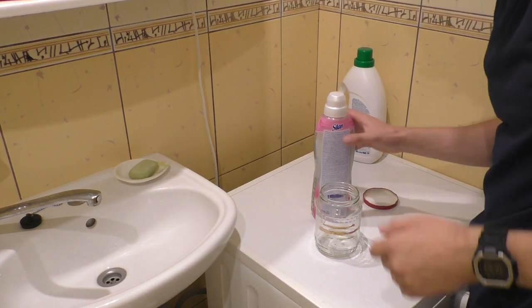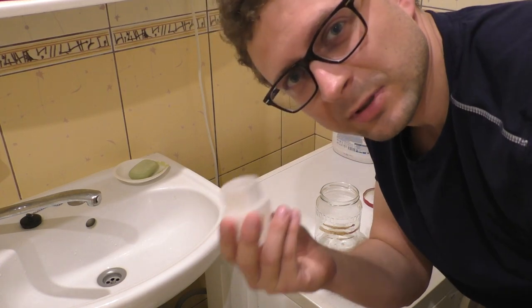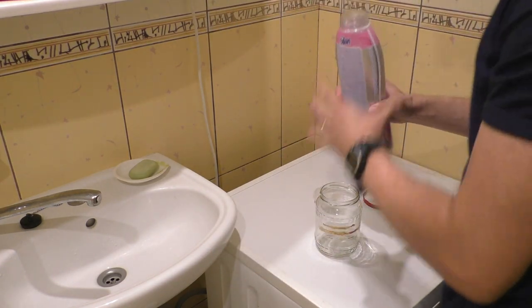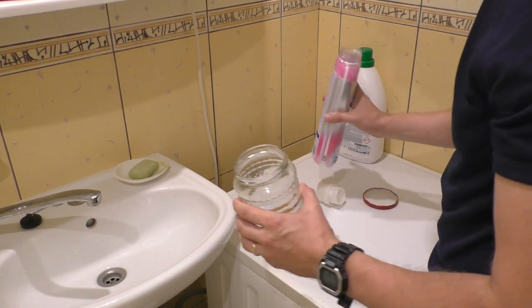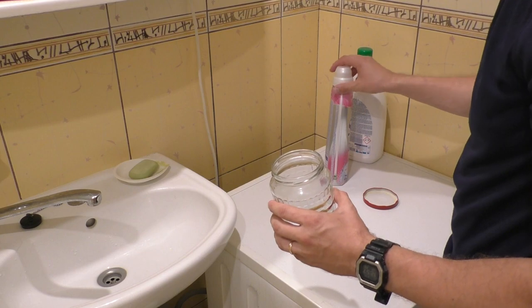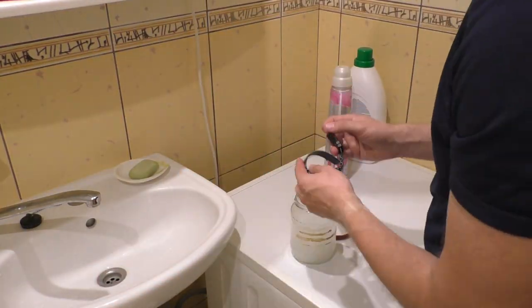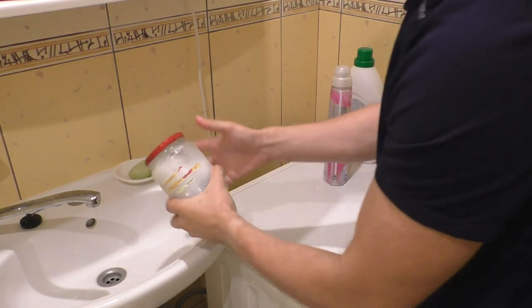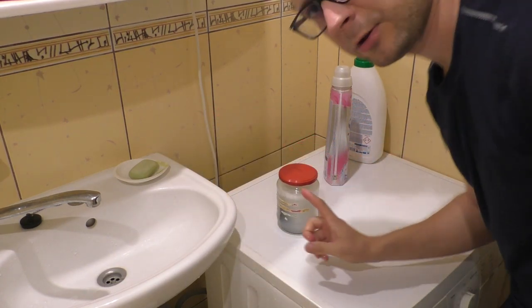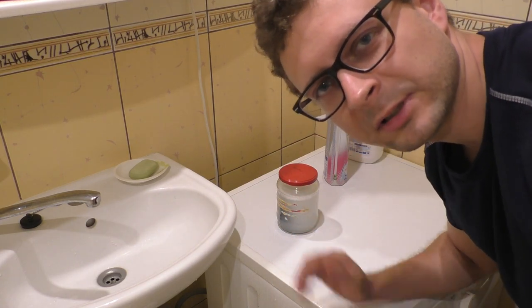My wife gave me an idea to put this watch into fabric softener for a day and see if it helps — it smells really nice, so let's try that. Let's add a little bit of fabric softener, don't need too much, it's very strong. Let's add some water now. I'll leave it here and shake it once every hour or so. We'll see if the smell is gone by the evening.